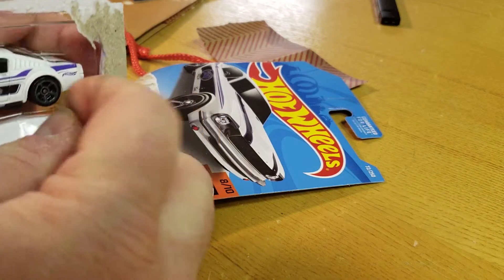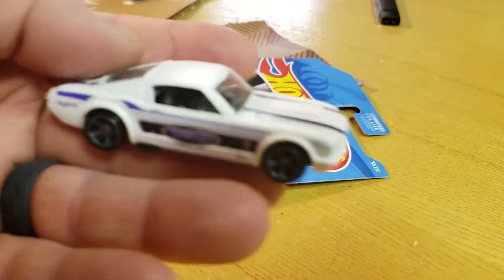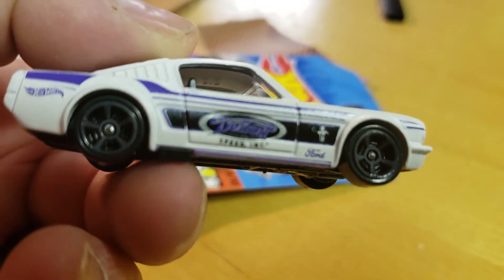This was supposed to be a first-to-market from Kmart for K-Day, but we all know that didn't happen. I got this well before K-Day. On the side, the tampos —